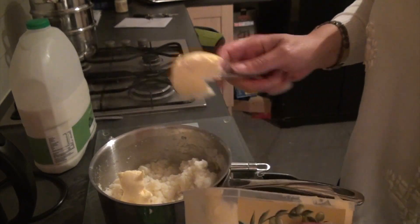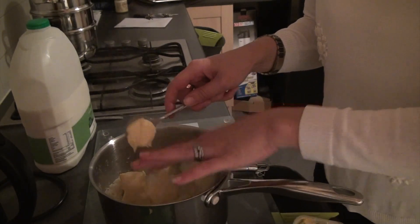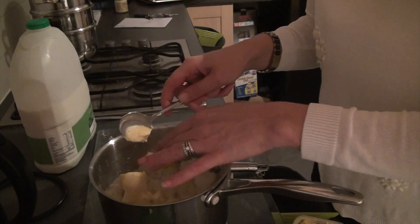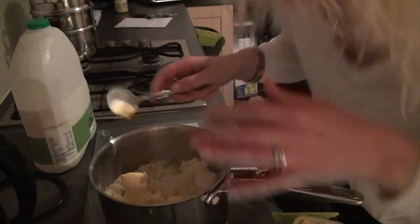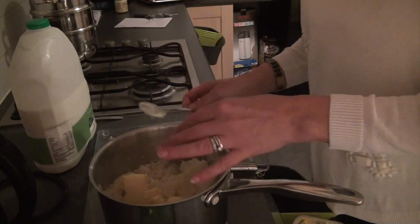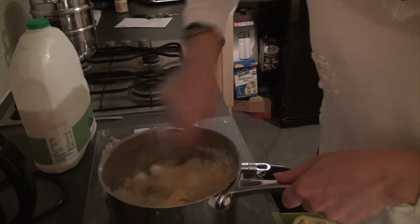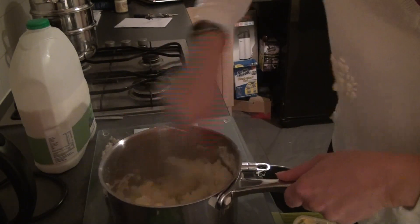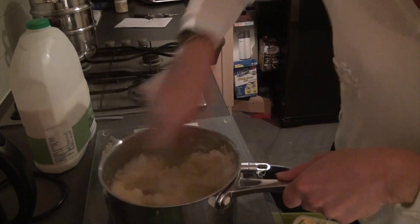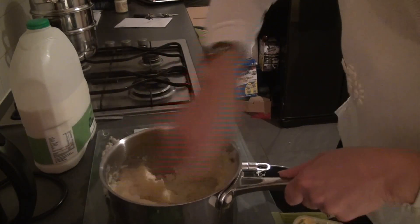Then get your butter and add a couple of knobs of butter — whoopsie, butter fingers! Mix that in with your potato. This seems a bit like you're having a good workout on your arms.